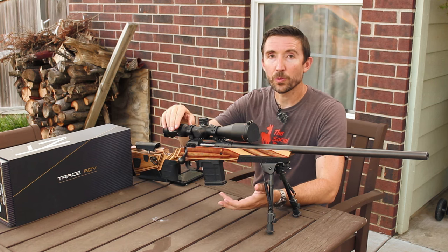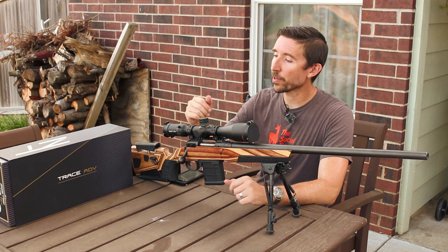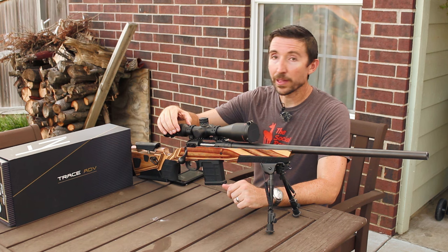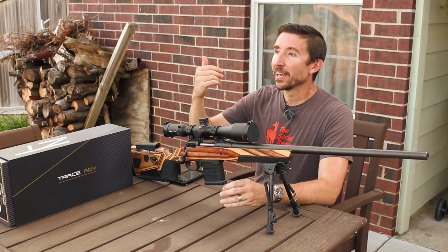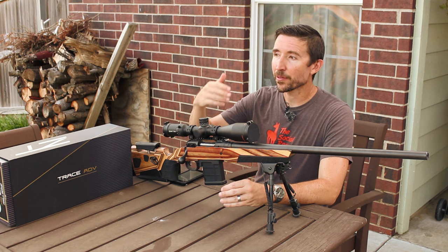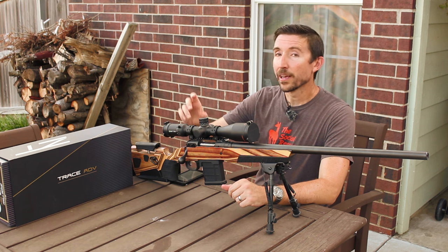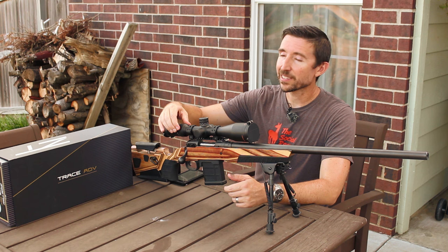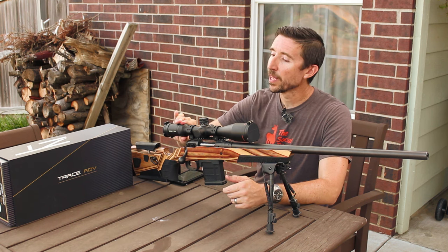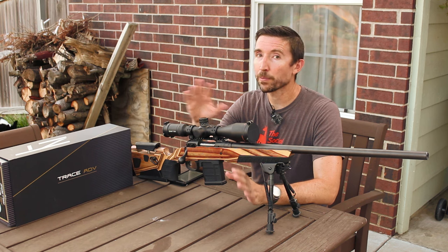Those of you used to the 6 to 24 like the Match Pro — everybody makes a 6 to 24 nowadays — that's a very usable range for varminting, coyotes, things that are going to be a little bit smaller and a little bit farther away. Great for competitions as well. But this is more flexible because it goes all the way down to that 4x. It's nice to have that extra zoom ratio. And coupled with an FFP reticle, it's just perfect.